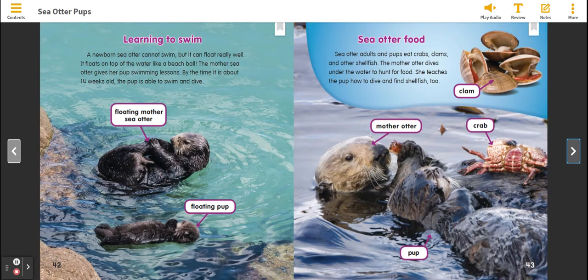Learning to Swim. A newborn Sea Otter cannot swim, but it can float really well. It floats on top of the water like a beach ball. The Mother Sea Otter gives her pup swimming lessons. By the time it is about 14 weeks old, the pup is able to swim and dive.